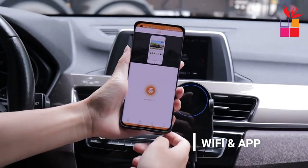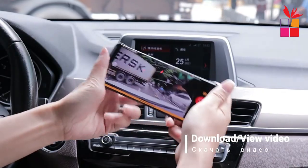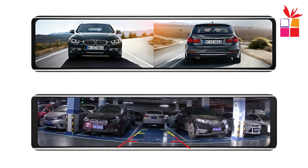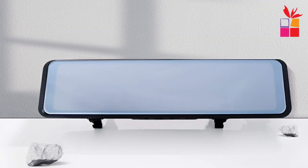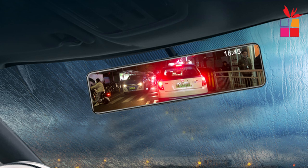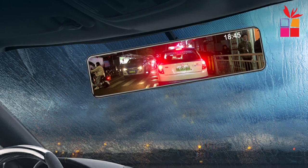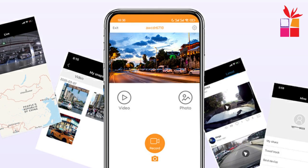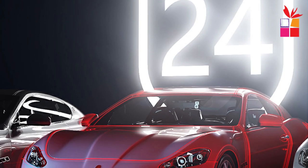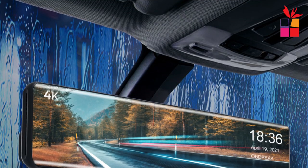With the built-in Wi-Fi feature, you can connect your smartphone or other mobile devices to the dash cam to view live footage, playback recorded videos, and adjust settings through a dedicated app. The OBDPEAK H6 features a dual camera system — a front-facing camera that records the road ahead and a rear camera that captures the view behind your vehicle, providing comprehensive coverage from multiple angles. The built-in GPS module enables you to track your vehicle's location and speed during playback. The parking monitoring feature activates the camera when it detects motion or an impact while your vehicle is parked, helping to record any incidents when your car is unattended.